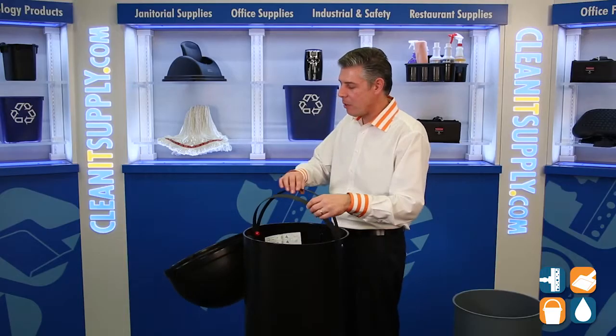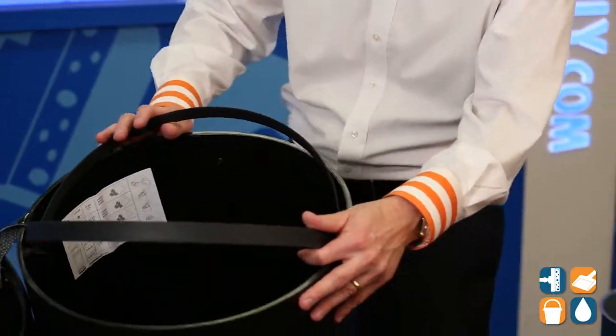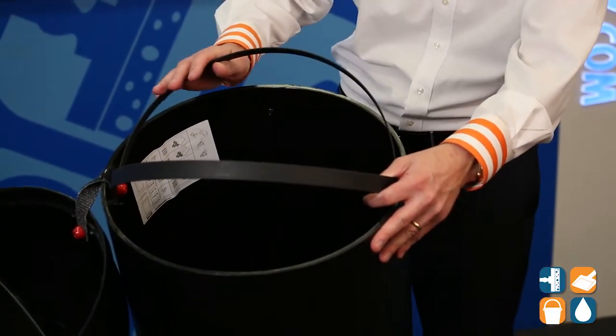Two other features inside this trash can: we have two straps. These straps are nice and handy for putting your trash can liners, holding them in nice and tight and snug so you won't lose it.